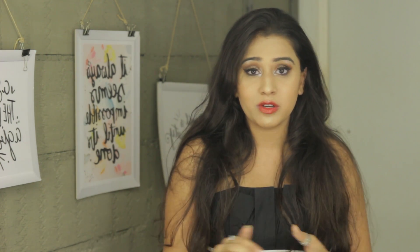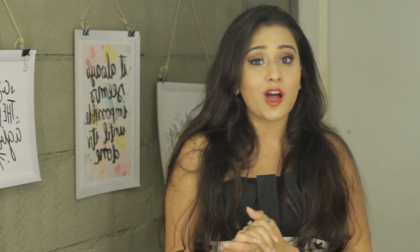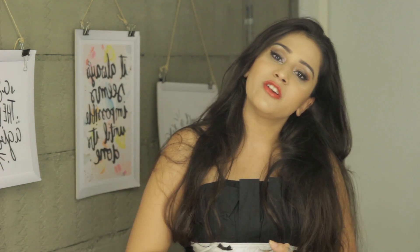So guys, this is the final look and I hope you guys like it. All the products are mentioned in the description below so go check that. If you like this video give it a thumbs up, comment below and let me know what you think. If there's any other video you want me to do, let me know that as well. And subscribe to my channel if you haven't already. I'll see you guys next time, bye!